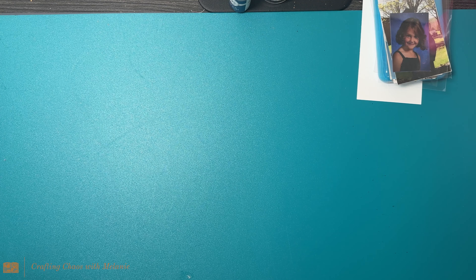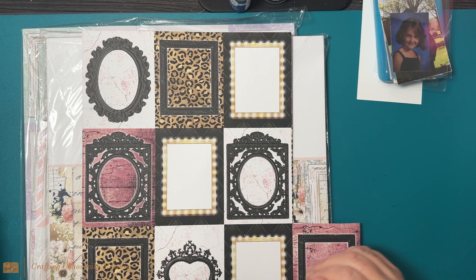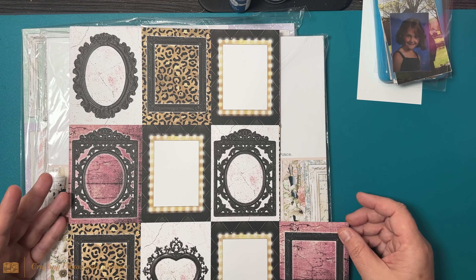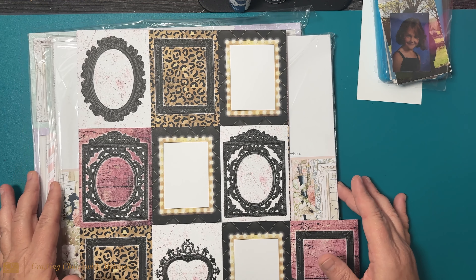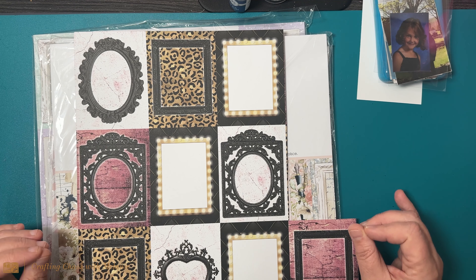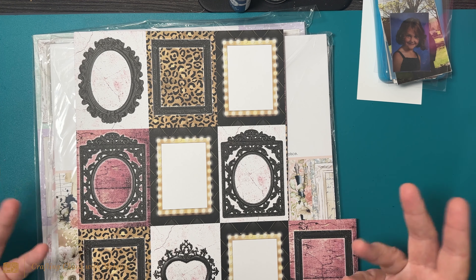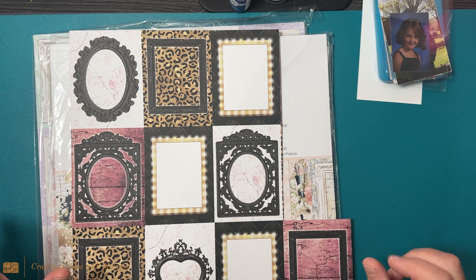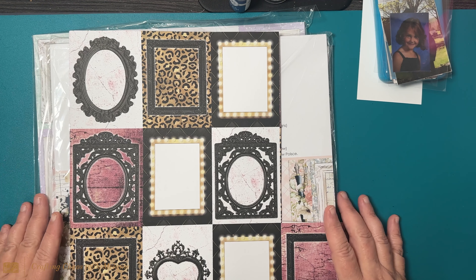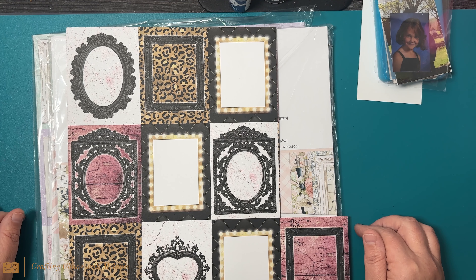I'm a scrapbooker — that is my heart, that is my passion. I love taking photos of special memories, special times, photos that bring joy. When I look at them it takes me back to that moment. I love displaying those through my house, from scrapbooks to pictures on the wall. Mintay is one of those paper lines, one of those companies I absolutely adore. I have way too much of it and I have a tendency not to use it, but I'm coming out of that in 2024.